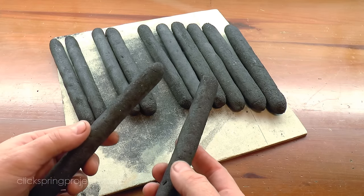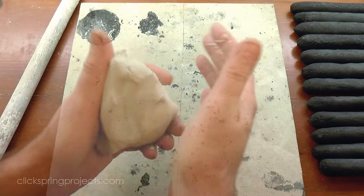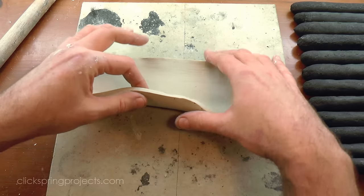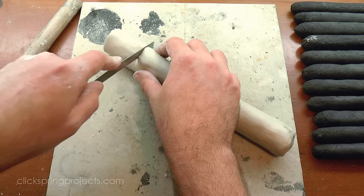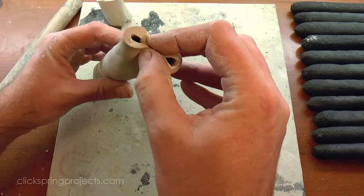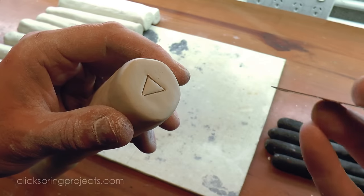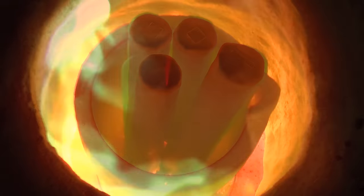Now a reasonable degree of case hardening can be achieved by simply heating this carbon pack as is. But to optimize the chemical reaction, the process is best conducted in an airtight environment, and traditionally this was achieved by enclosing the carbon pack in clay. Again for convenience I'm using a modern propane furnace to do the heating, but a charcoal furnace from the period would have been quite capable of raising the clay to a red heat.